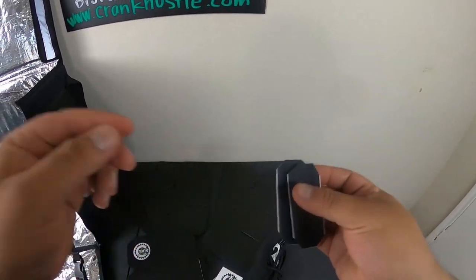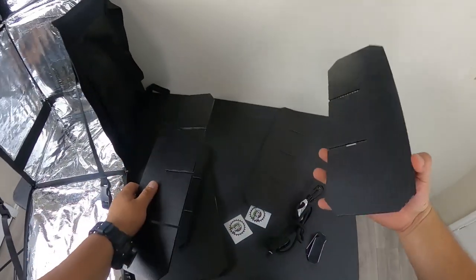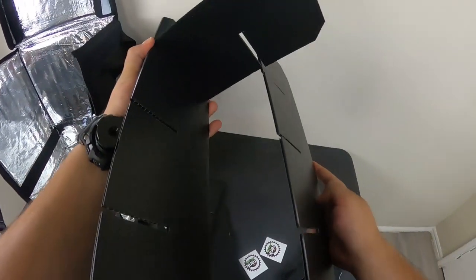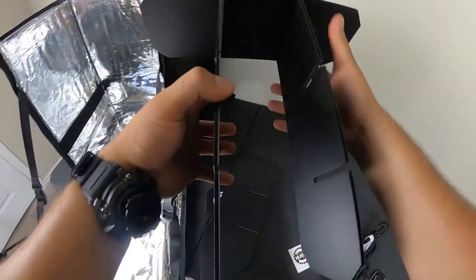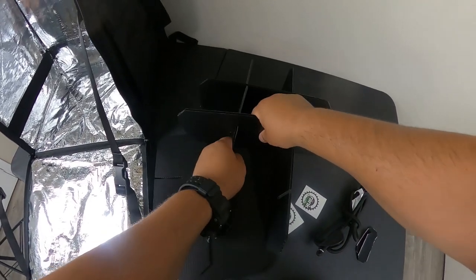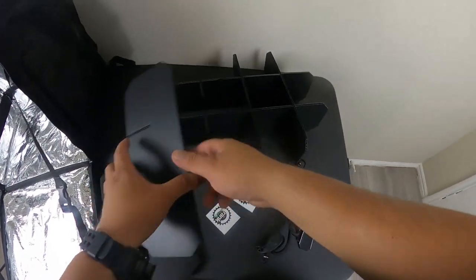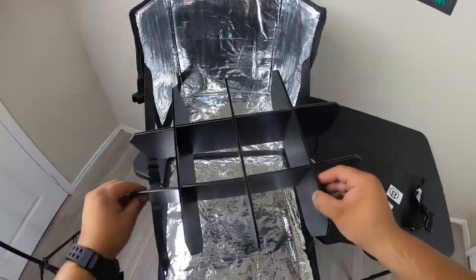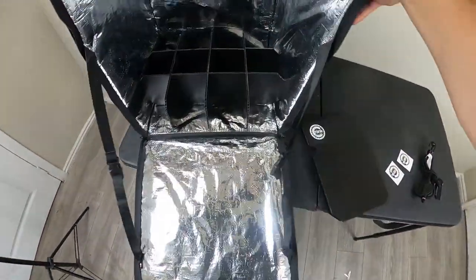Let me show you how to install these. First, the cup holders: grab the long one and get a short one, and just slide them together like this. The short one fits in — I love how these things just go together perfectly. Then you put these little ones in. It could be a better contrast on camera but I'm looking at the GoPro screen and it's kind of hard to tell. Anyway, first part — the cup holders go in here.